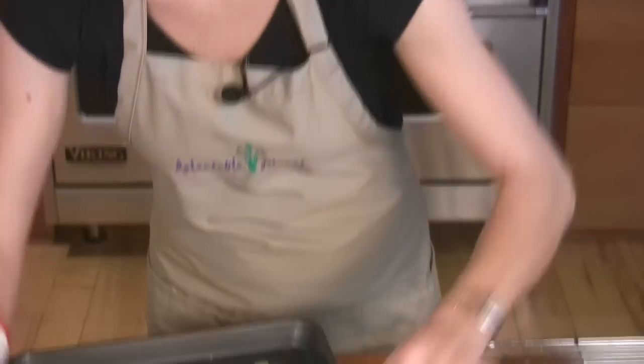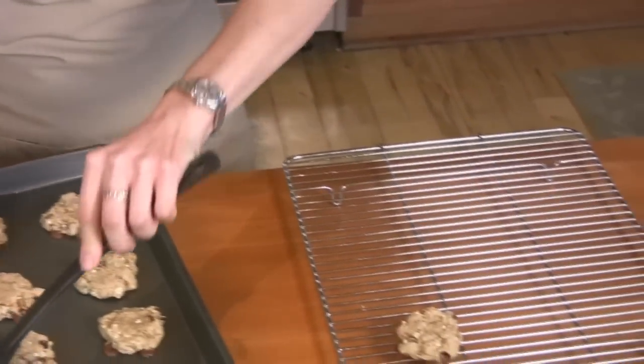Mmm, they smell great. Now let's put them on the rack to cool. You can really add anything to these cookies — cranberries, raisins, pecans, or even just any extra cereal.